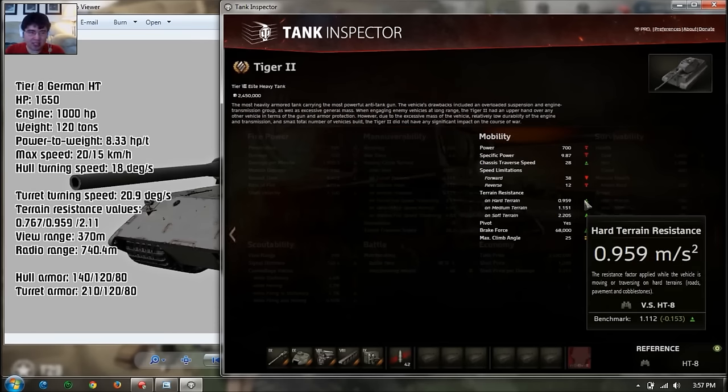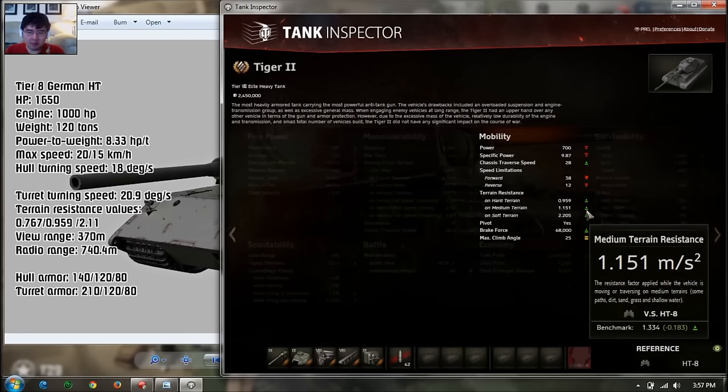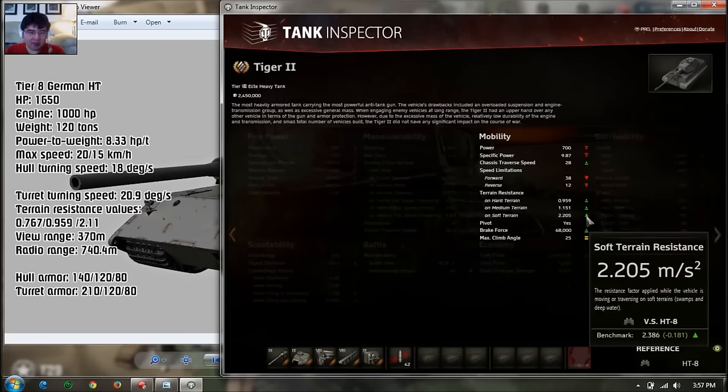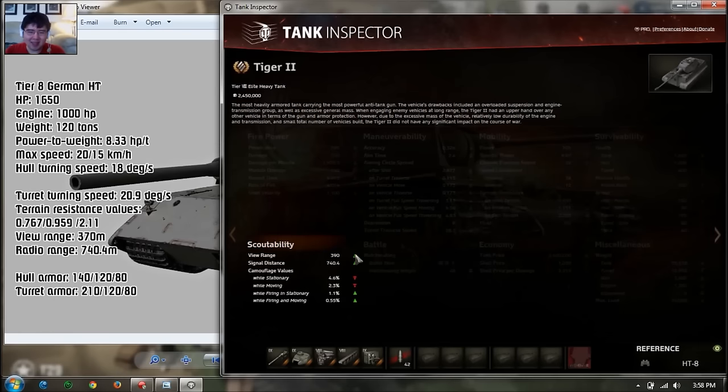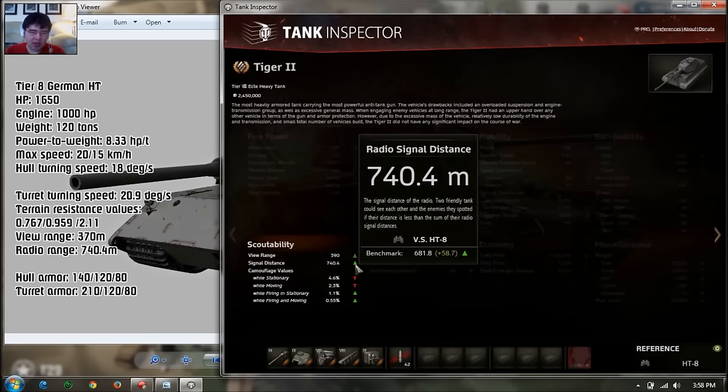However, you do have very good above average terrain resistance — 0.76 as opposed to 1.1 average on hard ground, above average on medium, and above average on soft. So very good for going through swampy grounds, but it's so slow it doesn't feel like it. View range is below average by 3 meters, but radio range is above average — standard for high tiers.